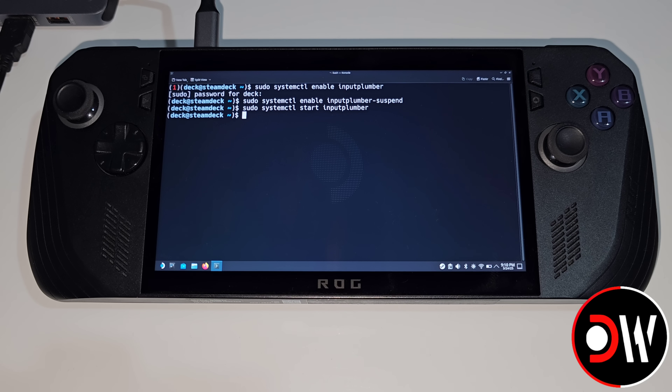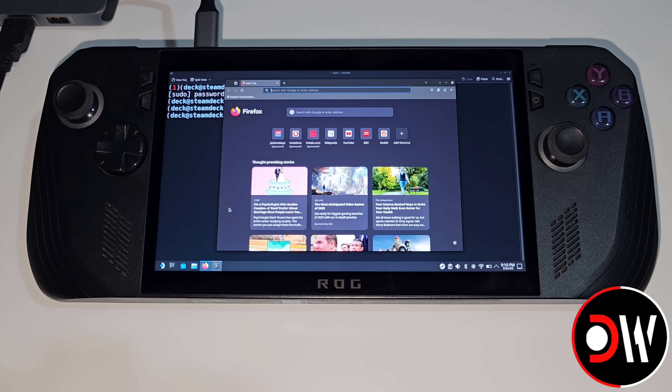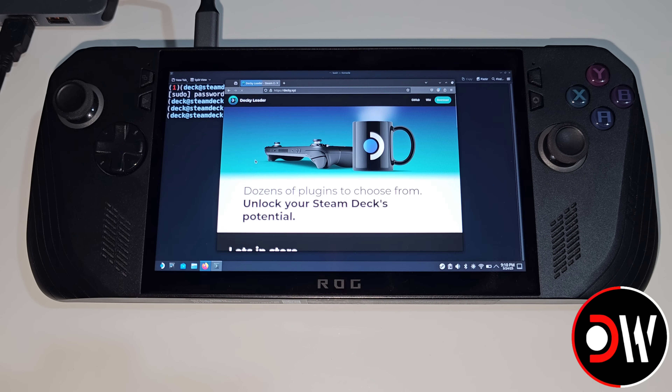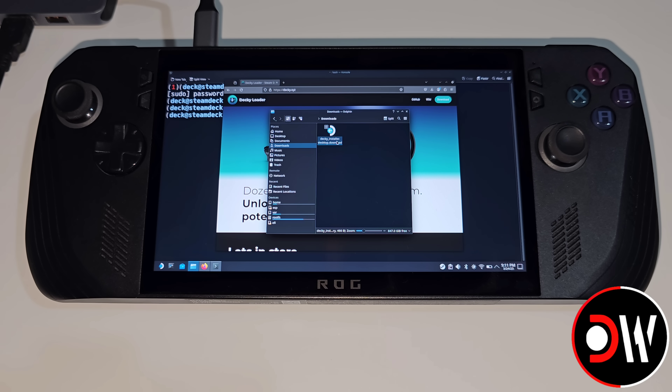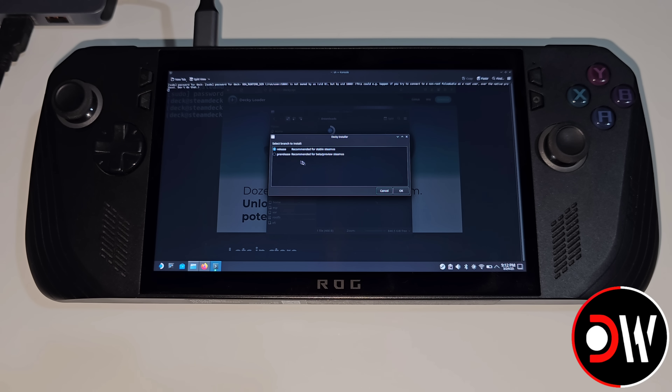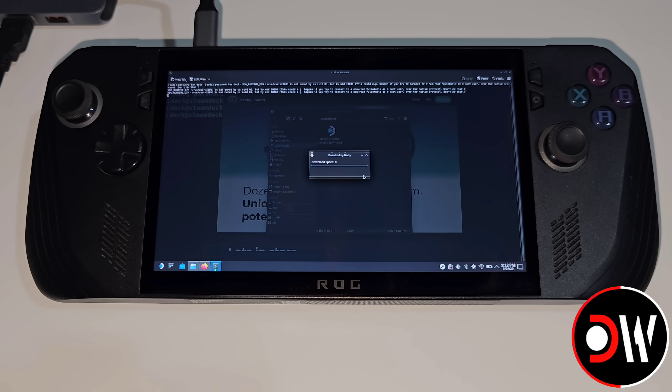Once that's complete, let's open Firefox. In Firefox, we want to type Decky Loader and access the second result shown, which is decky.xyz. In the top right-hand corner, select Download, and in our Downloads folder run the Decky installer desktop download. We'll be prompted for our password, so type 'deck', and once the installer loads we want to select the pre-release version because we're on the main branch of SteamOS. Go ahead and press OK, and the installation will begin and wrap up fairly quickly. Once done, press OK.